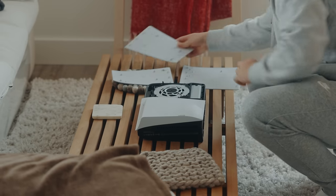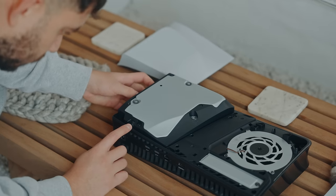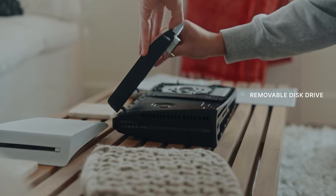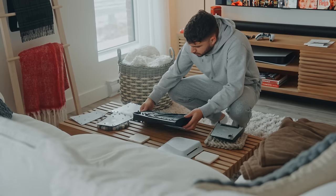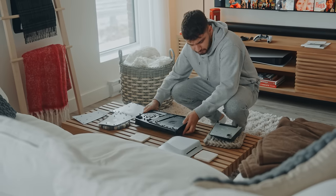Those four panels are way easier to remove this time around. It turns out one of these hides a new feature Sony implemented with the Slim — a removable disk drive. Super easy to uninstall, and the fun part is that you can get a digital edition disk drive panel and install it here. So you do have that option if you ever need to cut weight while traveling.